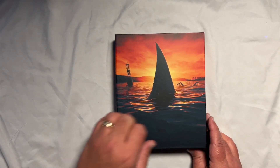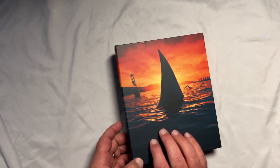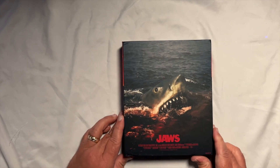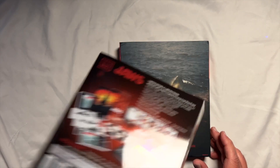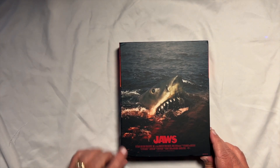The artwork carries over to the side. And there's the back — this is actually the first time I'm seeing this artwork in person because it was covered up by the plastic. I have not seen the back of this until now.